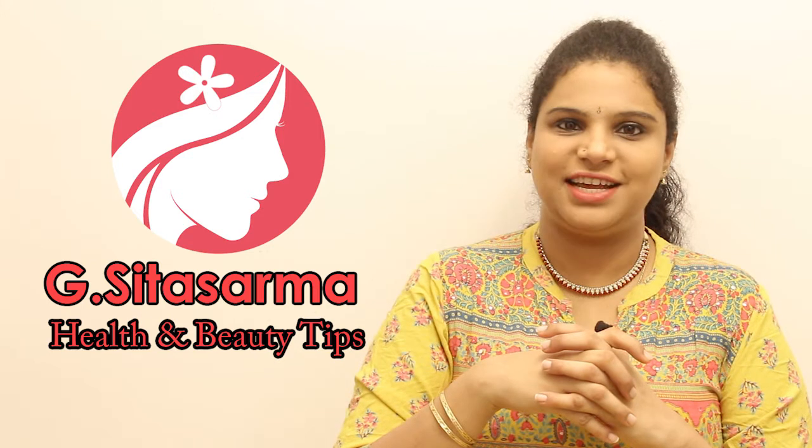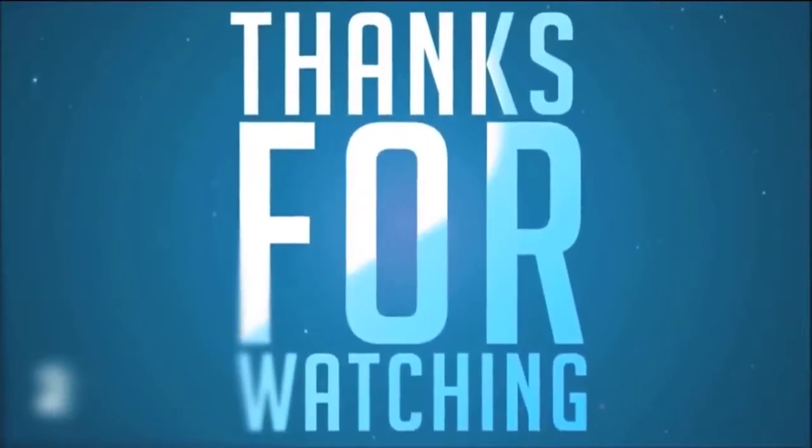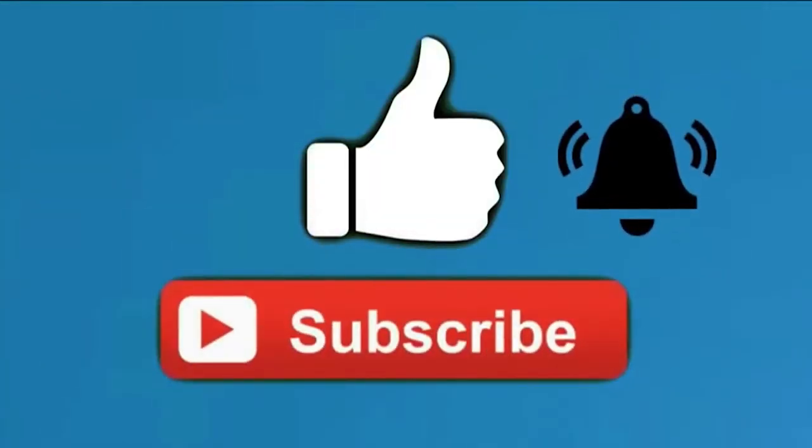If you like this video, please share it with me. Subscribe to my channel.